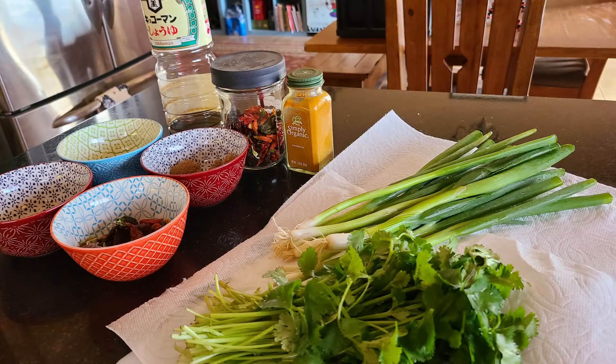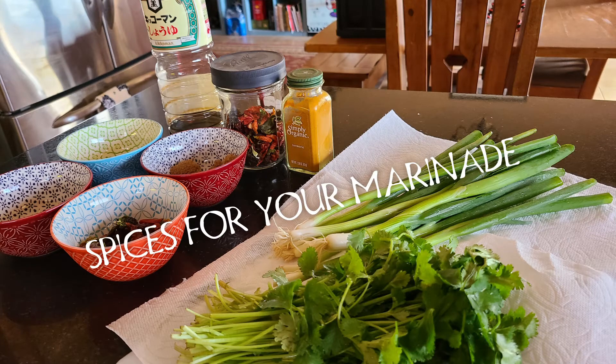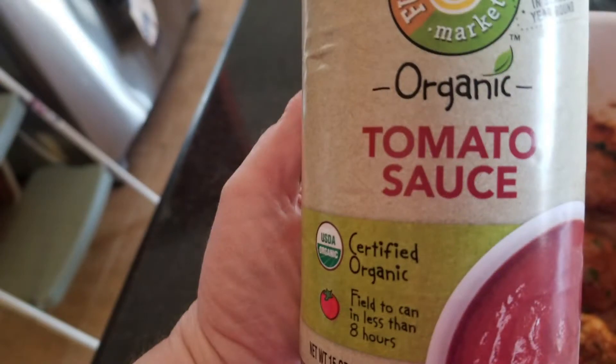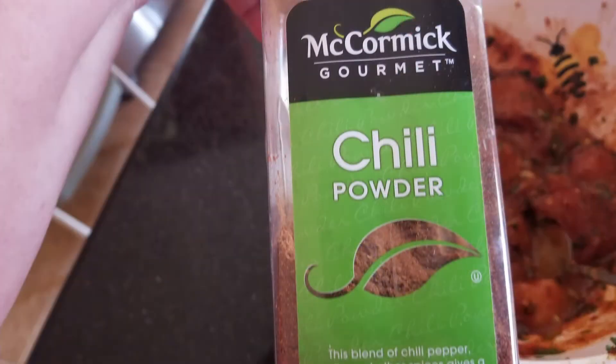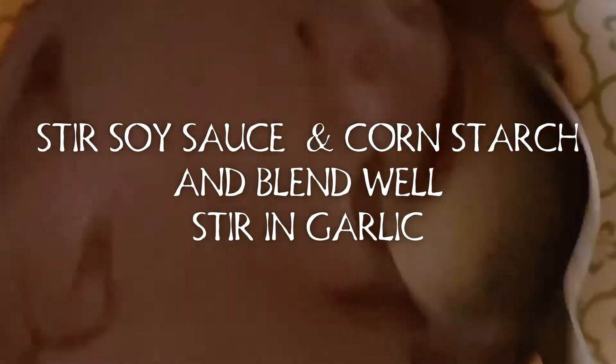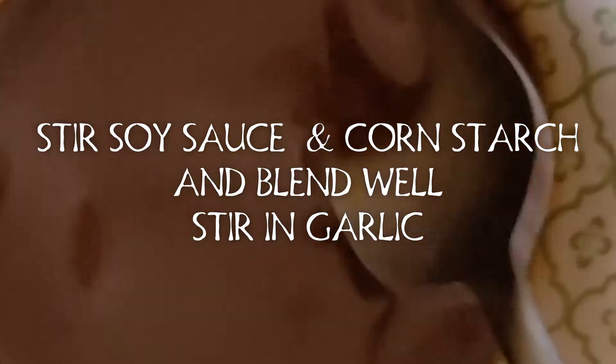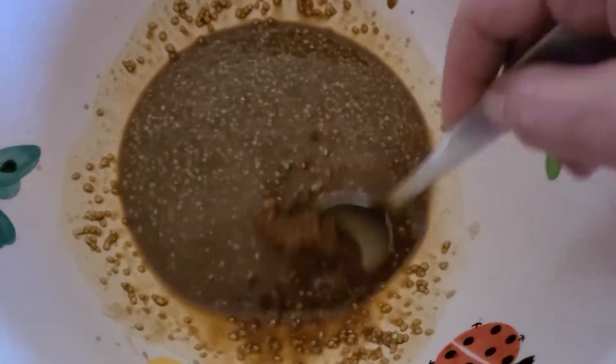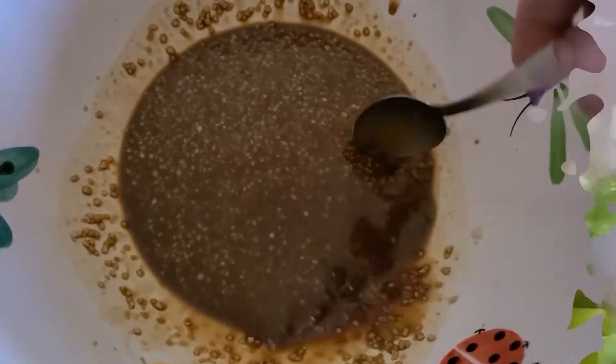All you need to do is mix up your marinade and cut your chicken into skewer-sized pieces. Easy, right? So satisfying, and what a stress relief to know you can make something this delicious in a pinch. You don't really even have to measure — just add your ingredients and you can make them as hot or mild as you want.